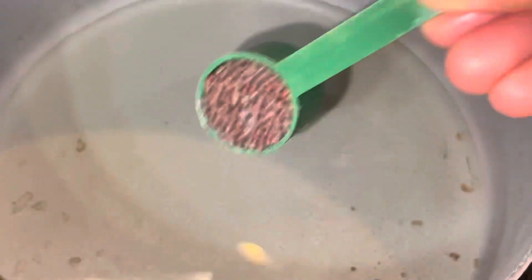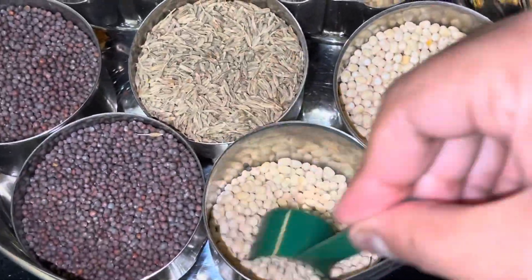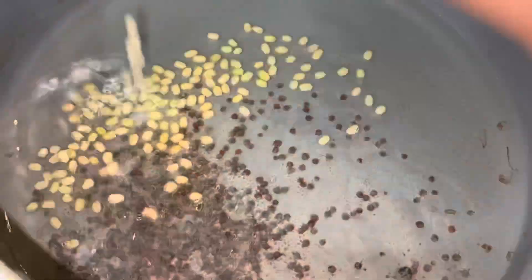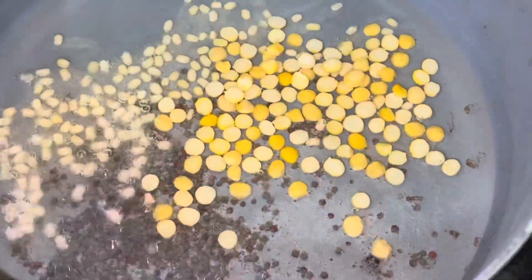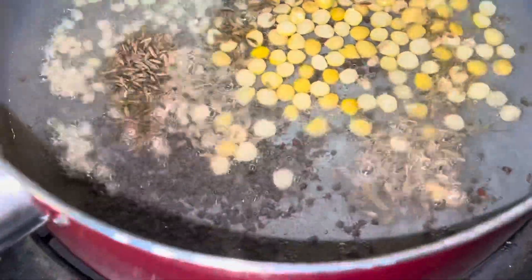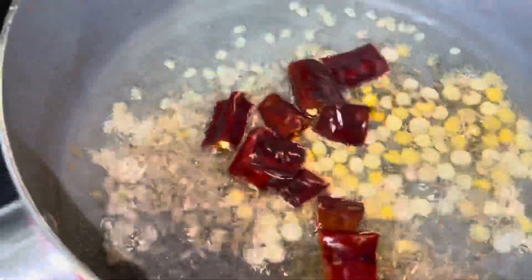Chop it into small fine pieces. Then pour some oil, mustard seeds, and you can use whatever seasonings you want. I'm using cumin seeds, some tur dal, some chana dal — different types of dals, whatever you like.